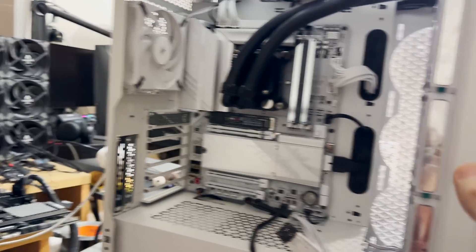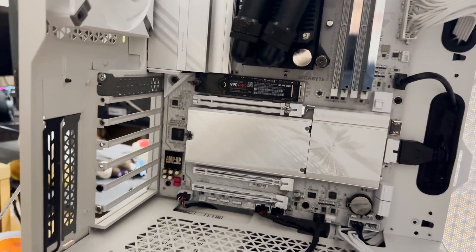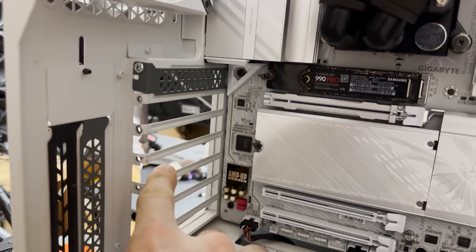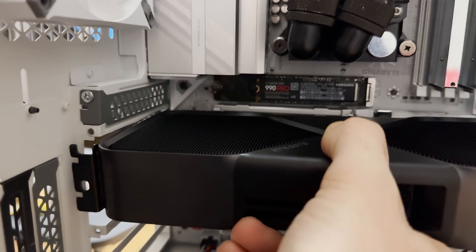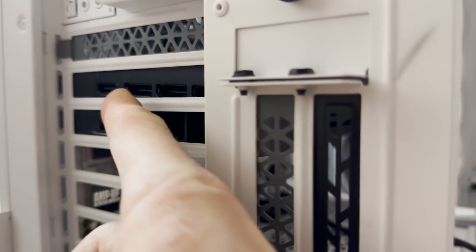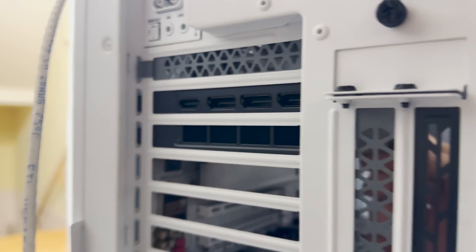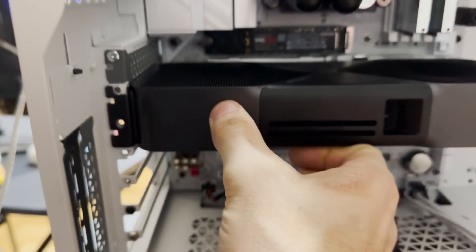This is a standard PC case — I think it's a Corsair 5000D or something. The important thing to look at when incorporating the 5070 into a build are these PCIe slot holders. So if we slot the 5070 in here, you can see this bracket — it's actually screwed in — and it blocks about 30% of that exhaust from the left side blower from actually exiting the card properly.